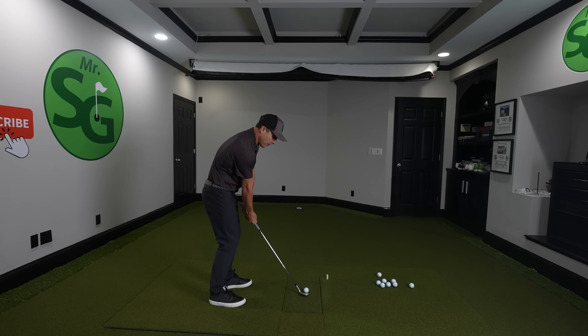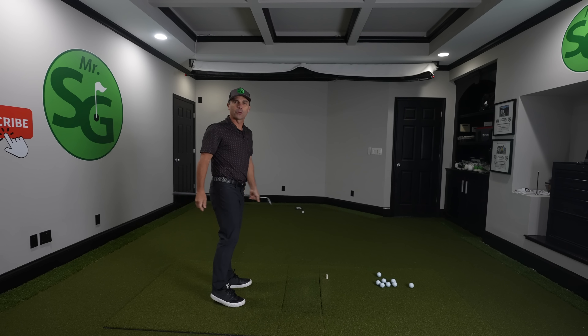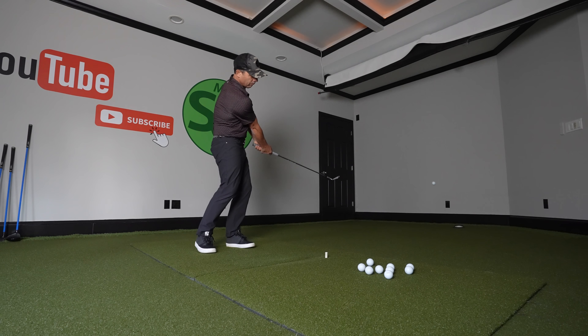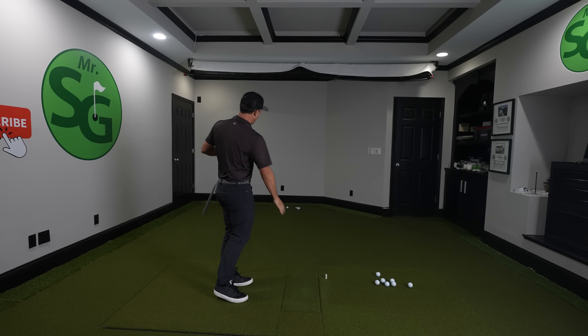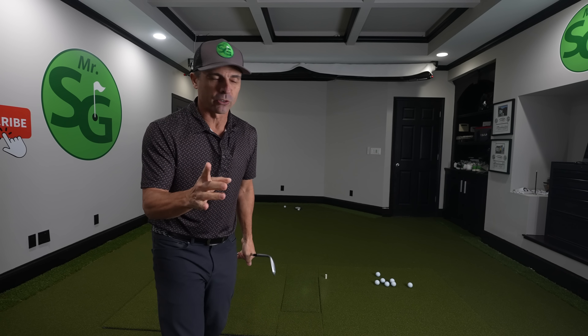We're going to open the face. You see how low it went? That's what we're looking for. This is the shot that we need to practice and get right. This little guy right here. I love that. It will change your world.